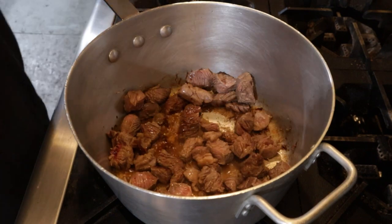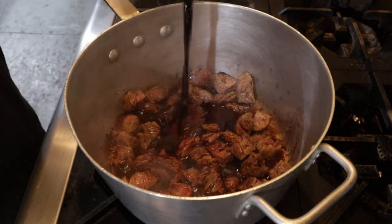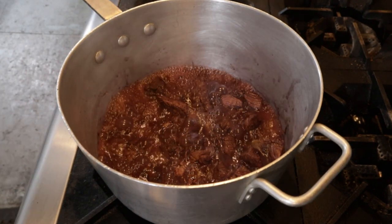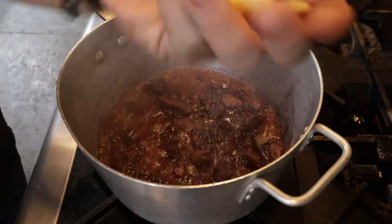Scoot all this to the side and pour in two cups of red wine of your choice — I went with a halfway drinkable Cabernet Sauvignon. Bring this to a boil to cook off the alcohol while simultaneously scraping the bottom of the pot. You'll know the alcohol is burned off when you can waft it in your face and not cough from the fumes.